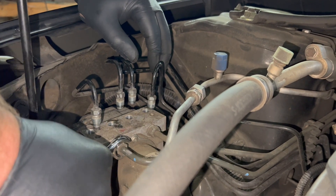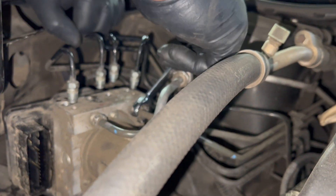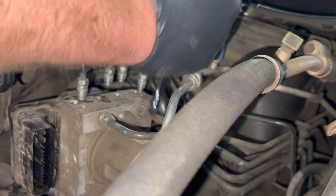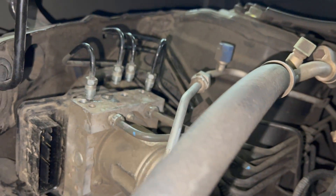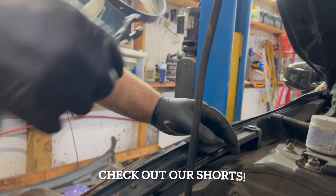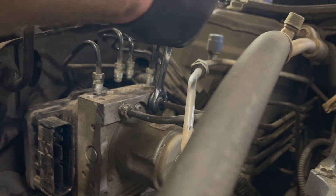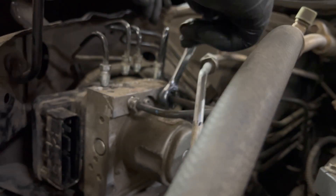We'll work on the two main lines coming from the brake master cylinder — they are 12 millimeters. A flare nut wrench is recommended; these are pretty tight. I saw a tip about putting valve grinding compound on the flare nut to help prevent it from slipping. Well, that worked — it is tight.